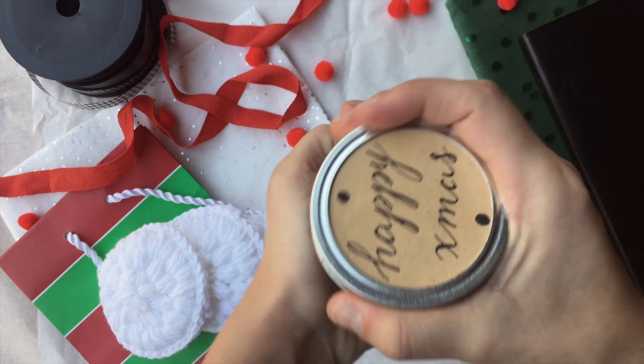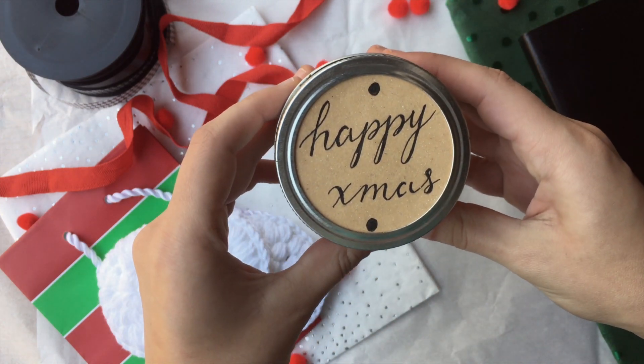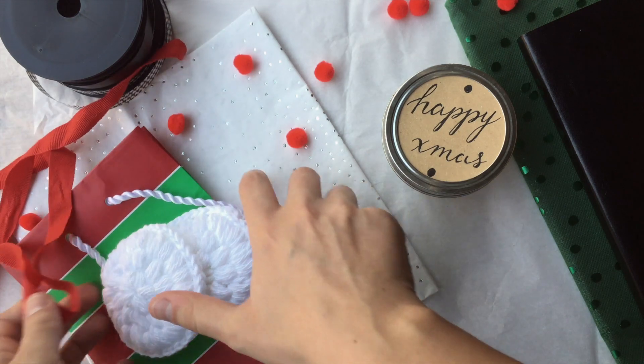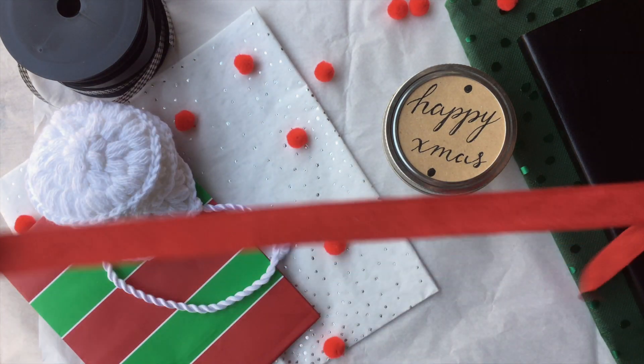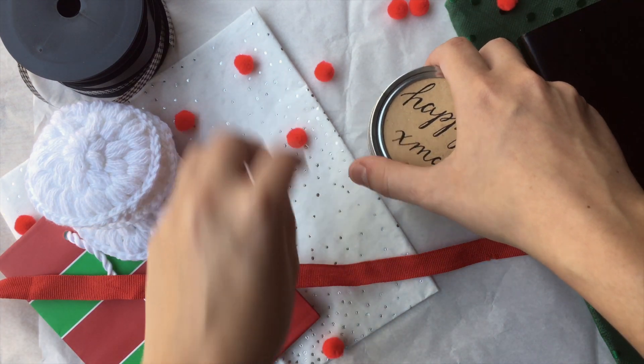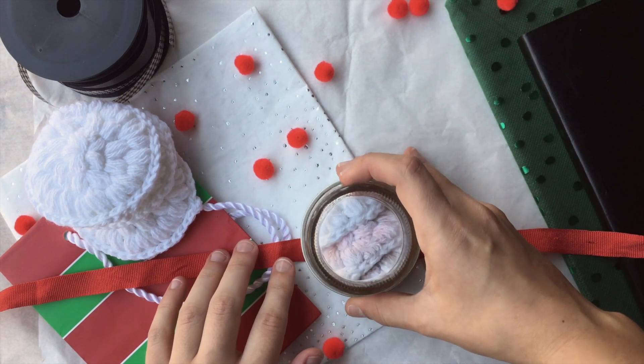You can glue it too, but honestly this is all you need to do, and I think this by itself is super cute. I also added a little something extra — I have a red ribbon and I'm just going to make a little ribbon wrapping.